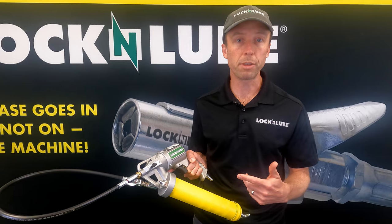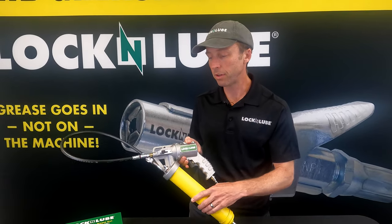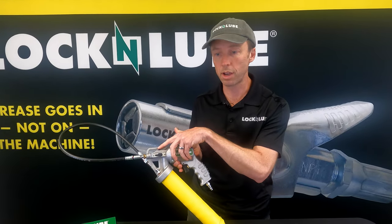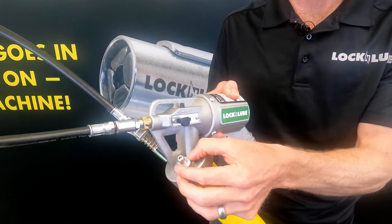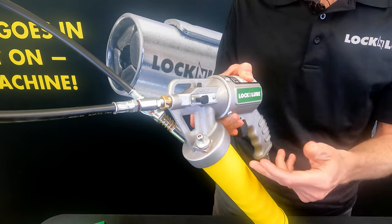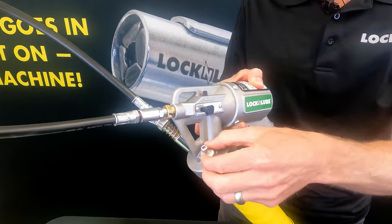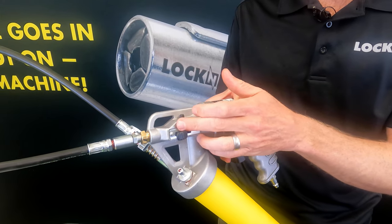Let me run through some of the features on this two-in-one pneumatic grease gun. Obviously, we've got the toggle between single shot and continuous that we've discussed. We've also got a combo port here, which is for bulk filling as well as air bleed. There's a knurled ring here you can twist — if you twist it open, that's an air bleed port. You always want to prime the gun in single shot mode.